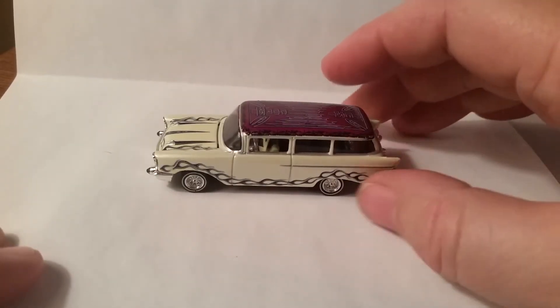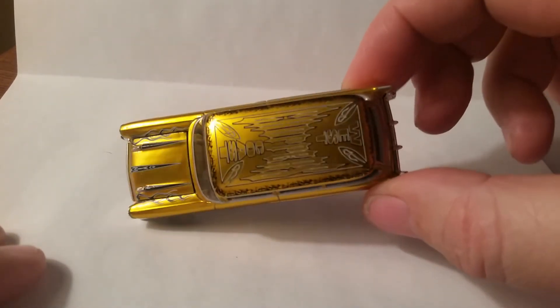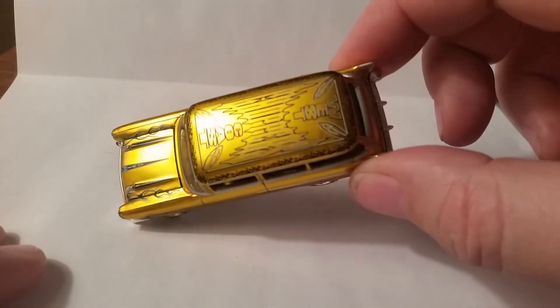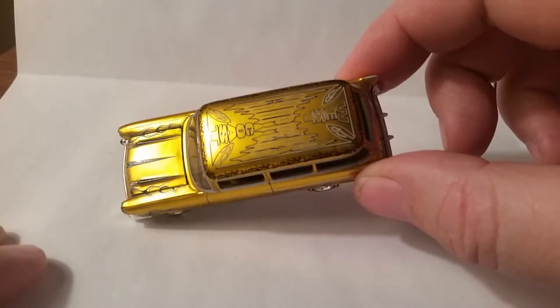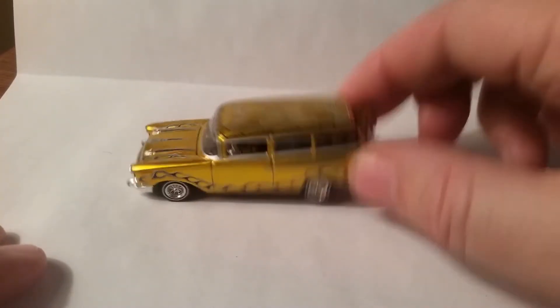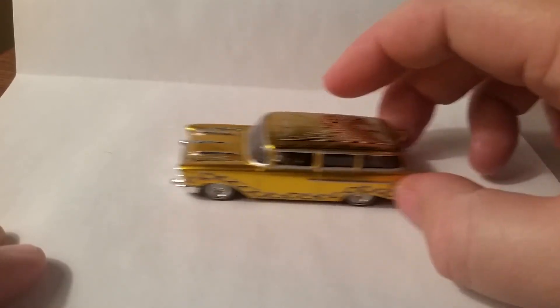Anyway, here's the white one. Then we roll into a gold one, which also has the West Coast Choppers logo on the hood. It also does the opening hood — it does open on that one as well.